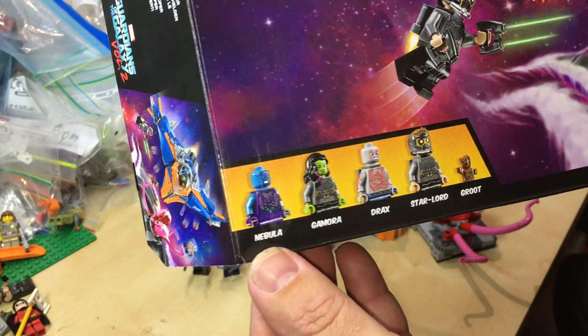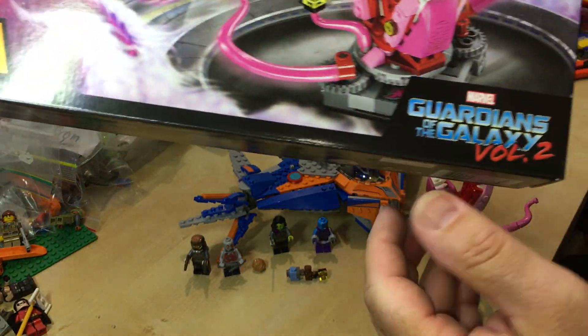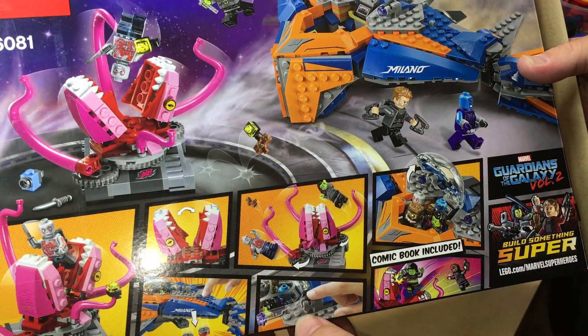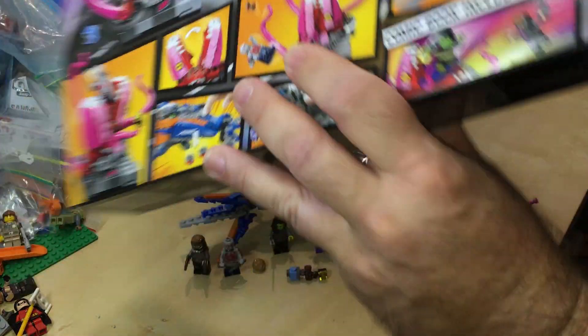There are the minifigs that you get — you get five. Guardians of the Galaxy Vol. 2. Let's have a look on the back of the box. We got some action shots there, some pictures of what the set can do.